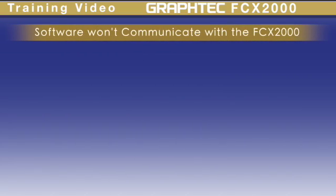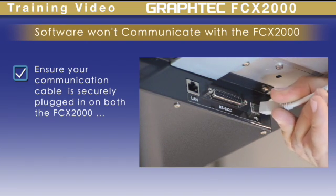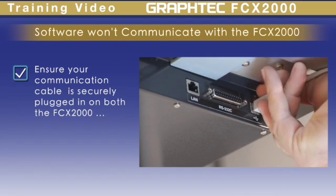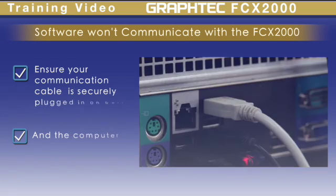If you are not getting any communication between your computer application and the cutter, check the following. First, check to make sure that the communication cable is plugged in securely into both the FCX2000 and the computer you are using.